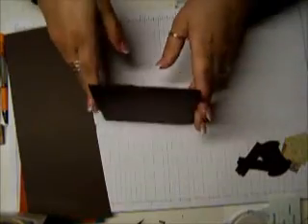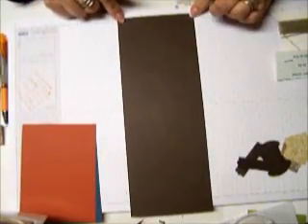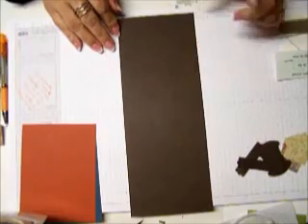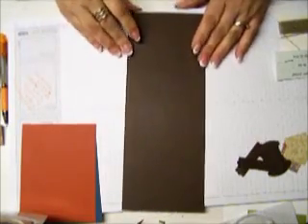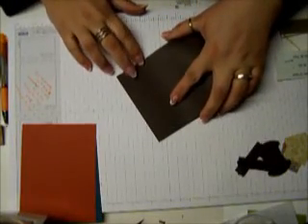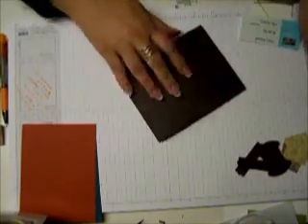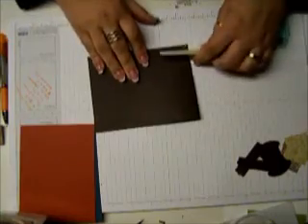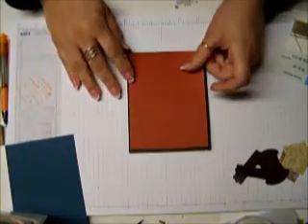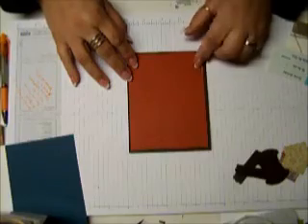The first thing that you are going to need is a piece of Early Espresso cardstock that is four and a quarter by eleven, and you're going to score it at five and a half. The next thing you are going to need is a piece of Cajun Cream, and you need this at four by five and a quarter.